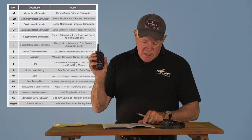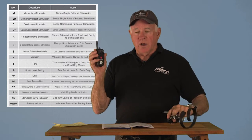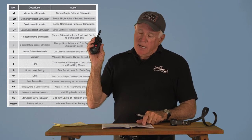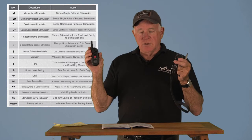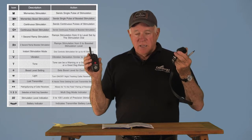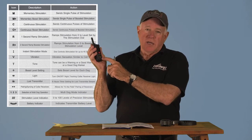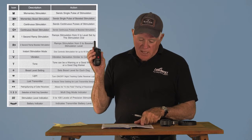Other symbols can appear on the display during programming, including a night tracking light indicator for your dog's receiver, a pairing symbol for when you're syncing a transmitter to a receiver, and a lost transmitter symbol.